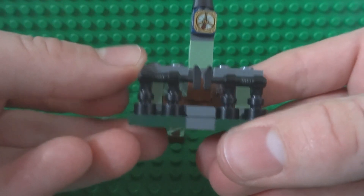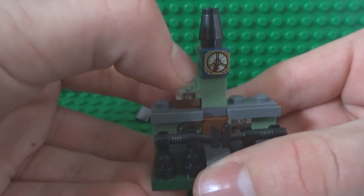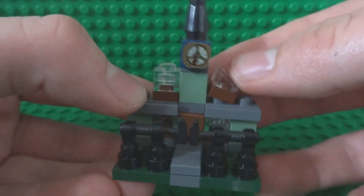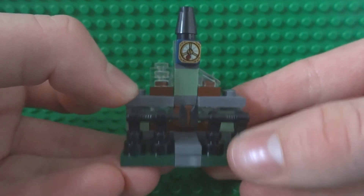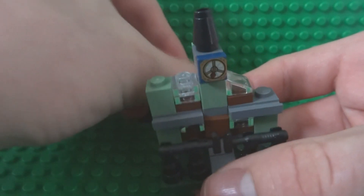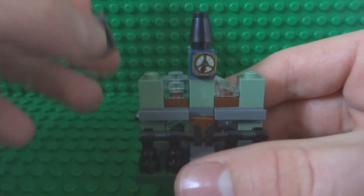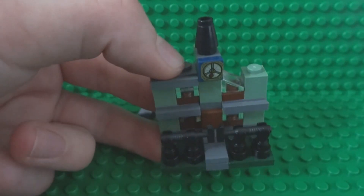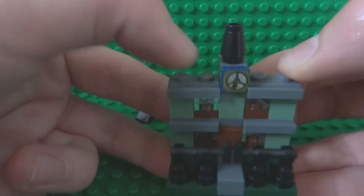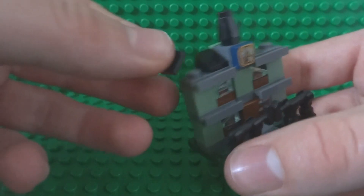Do that for both sides. On the left take your 1x1 window and place it there, and your cracked or smashed window on the opposite side just there. Once again fill in the gaps with 1x1 bricks in sand green. For the roof, all you have to do is put two 1x2 plates on top — there and there — and smooth it off with some 1x1 tile or cheese wedge piece roofs.